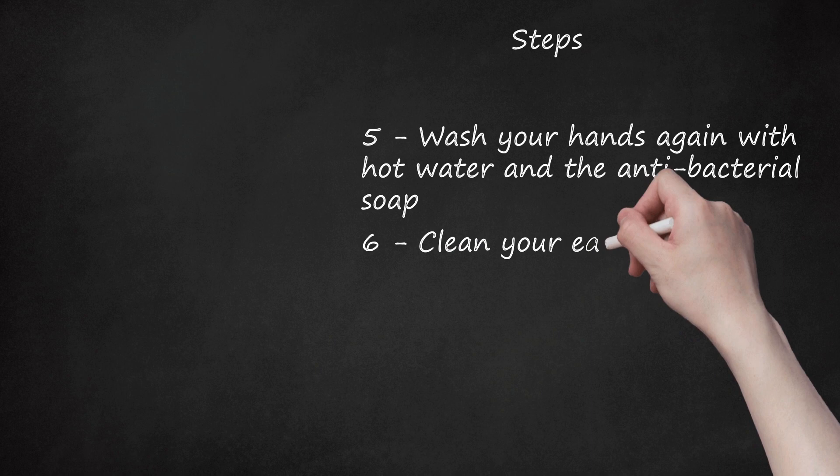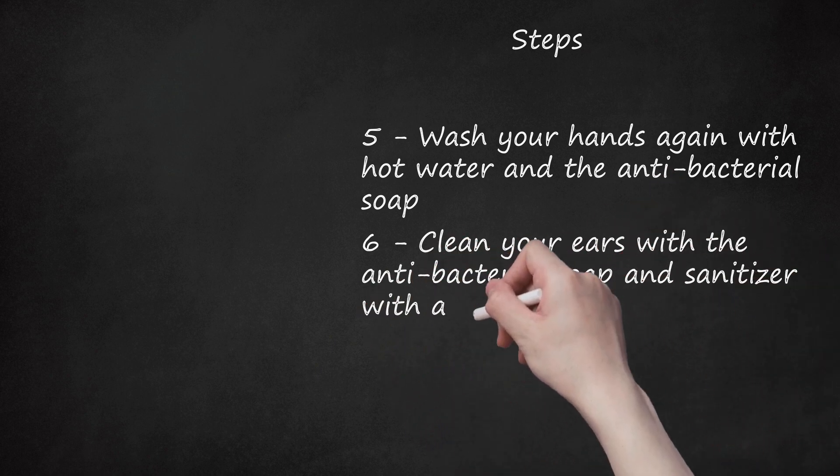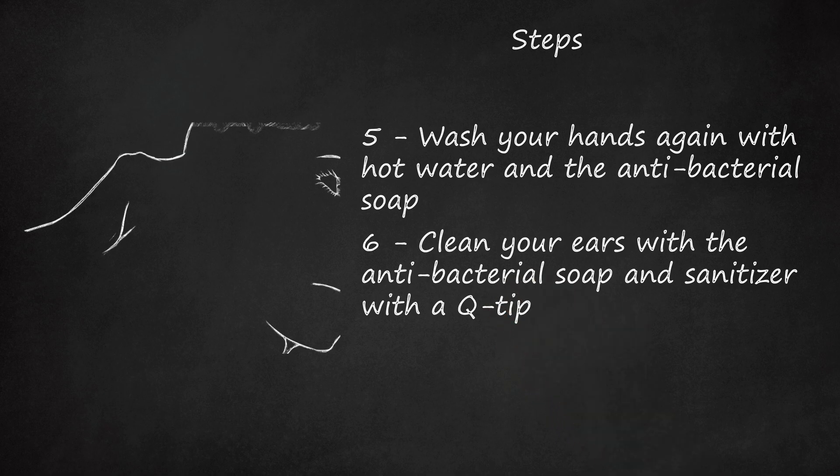Step 6: Clean your ears with the anti-bacterial soap and sanitizer with a Q-tip. Add your numbing gel on your ears and wait for about a minute.